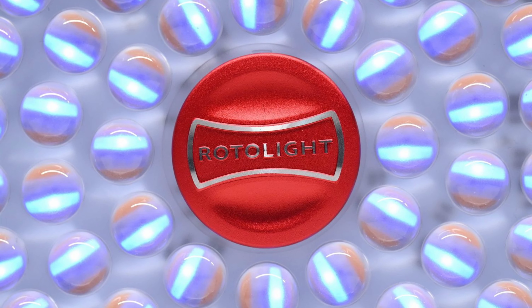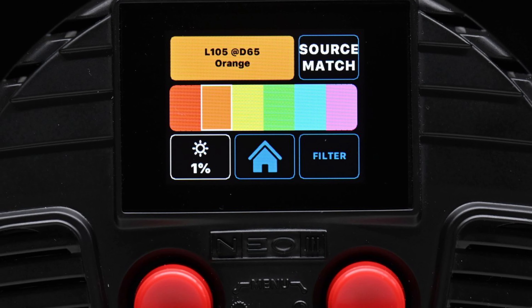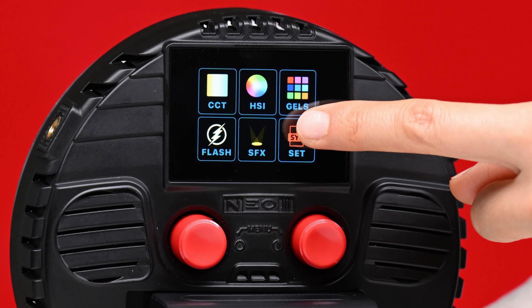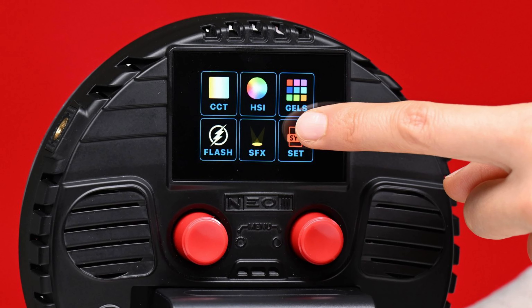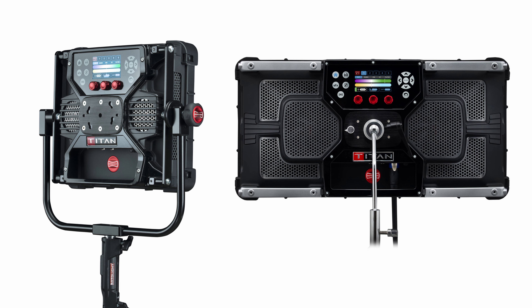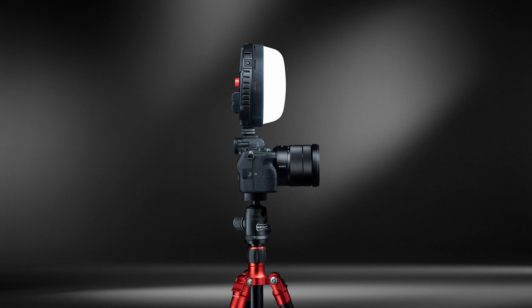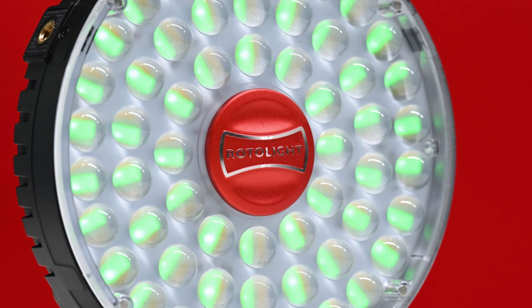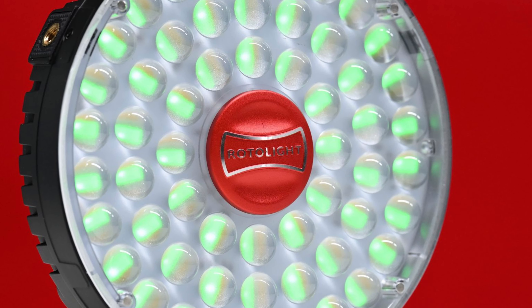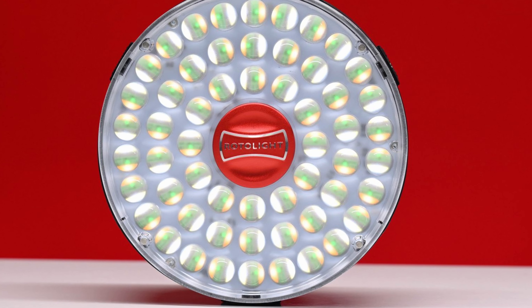The light has full RGB capabilities and is Kelvin color adjustable from 3000 to 10,000 Kelvin. It also features an easy-to-use and intuitive touchscreen display, which is essentially very similar to the system used on the Titan X1 and Titan X2. RotoLite is claiming that the Neo3 is the brightest on-camera LED light ever produced, with an output of 4,541 lux continuous and 10,700 lux flash with a narrow beam angle of 50 degrees.